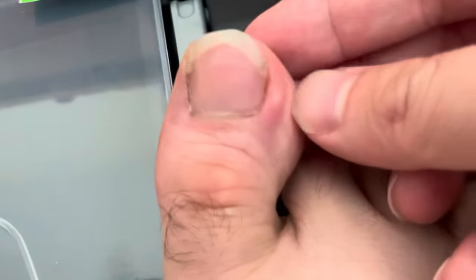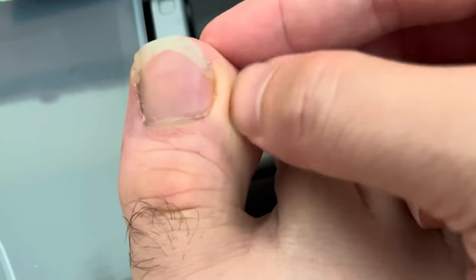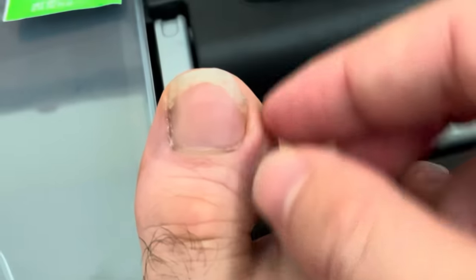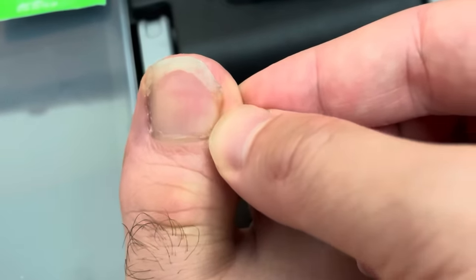Yes, ingrown toenails. It seems like a lot of people get them. This is the first time I ever had it. It was quite painful — the way I cut the toenail, I cut it too much to the side instead of a straight line, and kept trimming it a little bit and realized that shouldn't be the way to go.